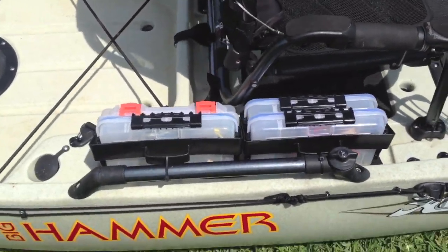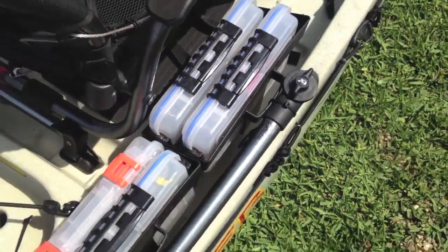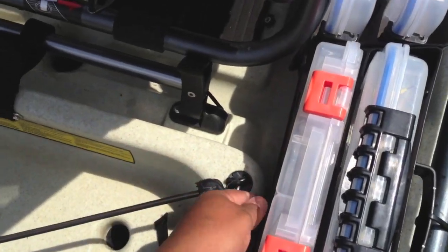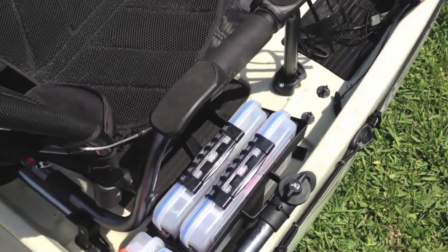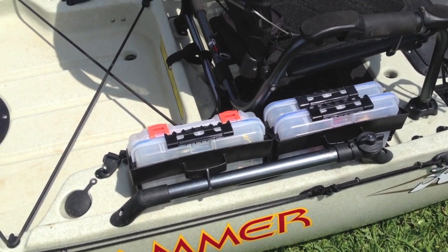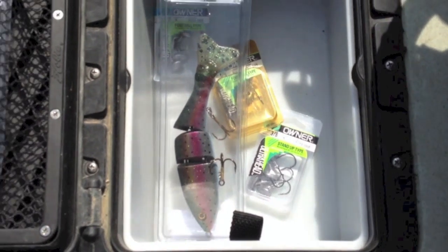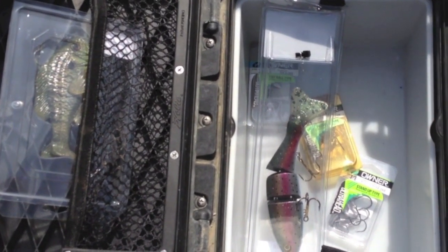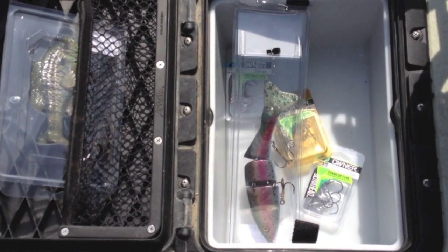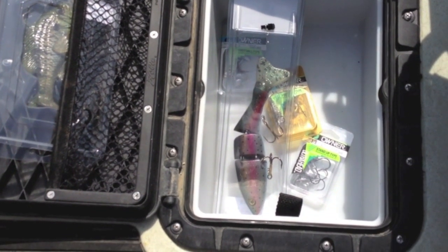In the summer I only use a couple rods, so I ended up buying an extra tray that comes inside the Hobie, removed two of them, and now I have extra storage for crankbaits, swimbaits, and anything else I need. I have a bungee that connects and clips down to keep everything secure in case of heavy swells. That's probably one of the most convenient things I've added — everything within arm's reach. I also got a bucket to replace some trays, where I can keep big swimbaits, jig heads, big irons, or another tackle box.